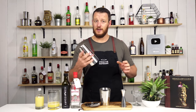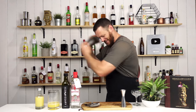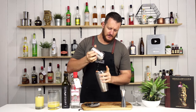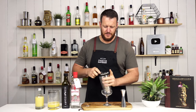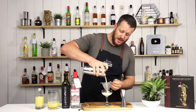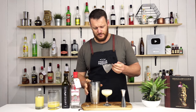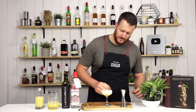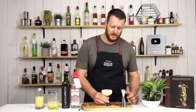Ice in the shaker and give it a good shake. I'm double straining because I'm using fresh pineapple juice — I've already double strained but I'll give it a double-double strain. Using fresh pineapple juice gives it a nice foam and a nice frothiness. Really good texture.